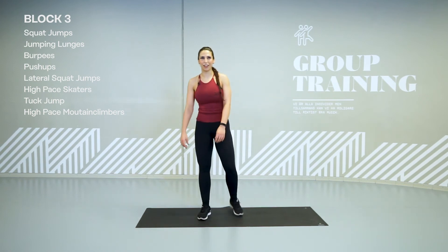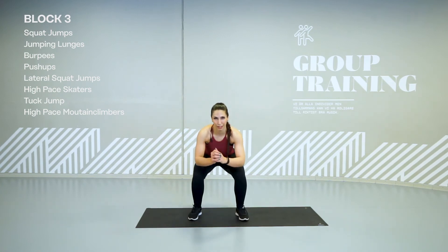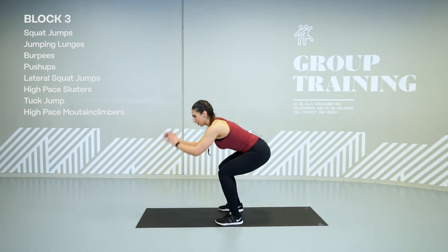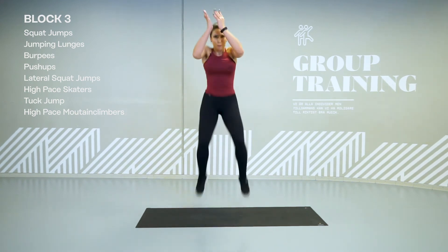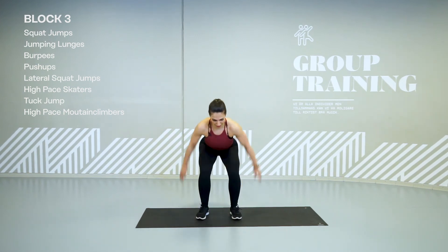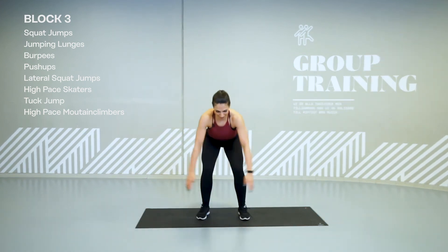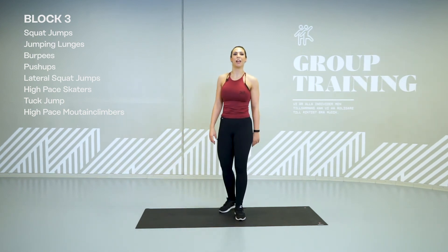We're going to have tuck jumps. Go. Load. Swing. Up. Load. Swing. Up. Go low. Use your arms. Knees up. Remember this is your last level. Try it out. Knees soft. Last second. And hold.